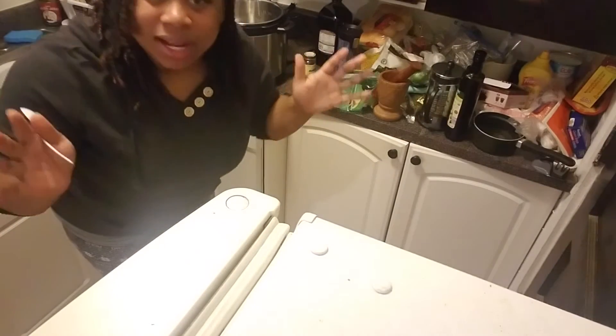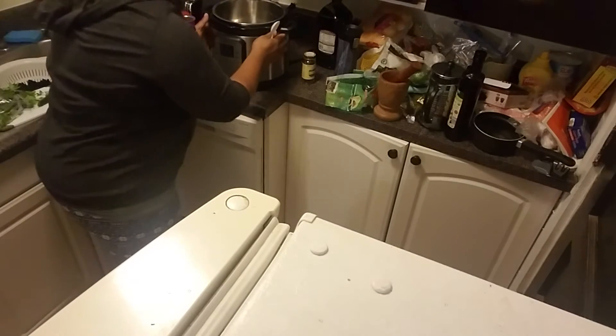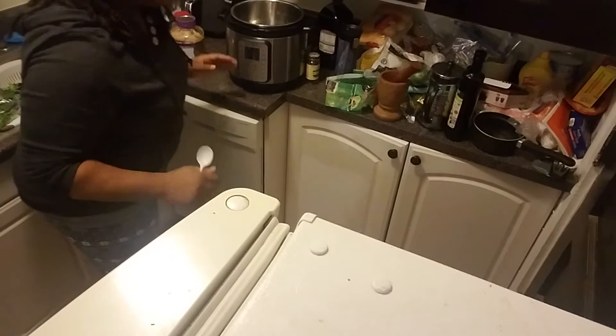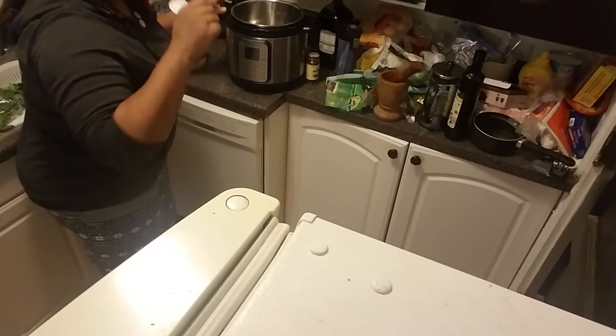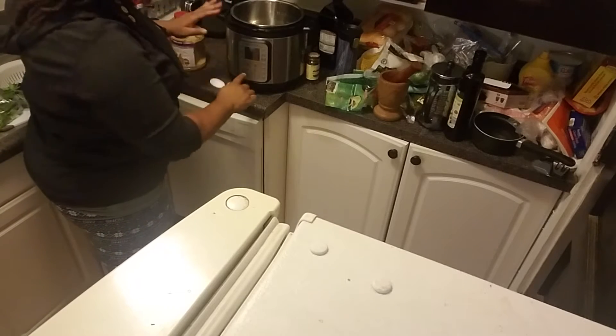Hey guys, you're probably not going to be able to see my face, but I'm just trying to show y'all me doing my own instant pot. I'm going to be doing my black beans and I just wanted to show y'all.